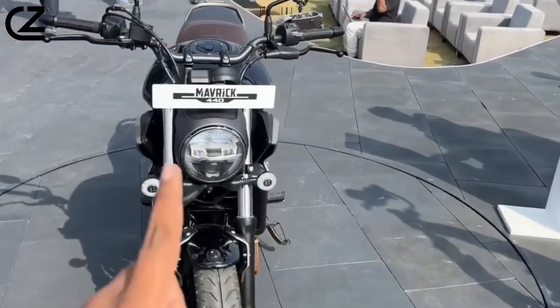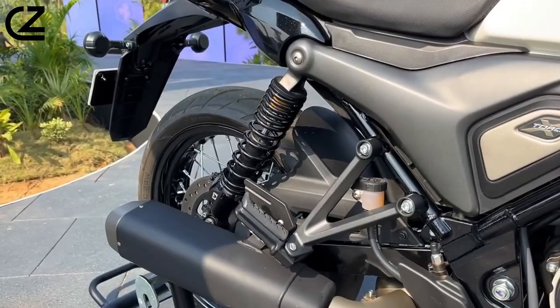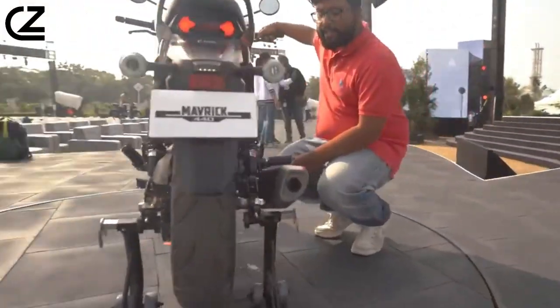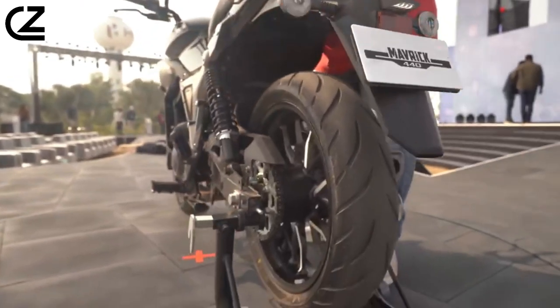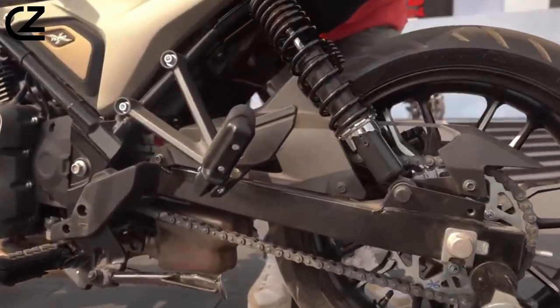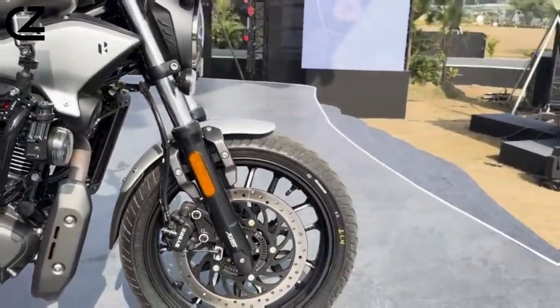As we bring our thrilling ride through the world of the Hero Maverick 440 to a close, I hope you've enjoyed discovering the bold spirit and dynamic performance that sets this motorcycle apart. If you found our exploration exciting and informative, don't forget to hit the like button below. Your likes keep our engines running and inspire us to bring you more content on exceptional two-wheelers. For all the motorcycle enthusiasts out there, make sure to subscribe to our channel and ring the notification bell. Stay tuned for more exciting reviews, updates, and adventures in the world of motorcycles.